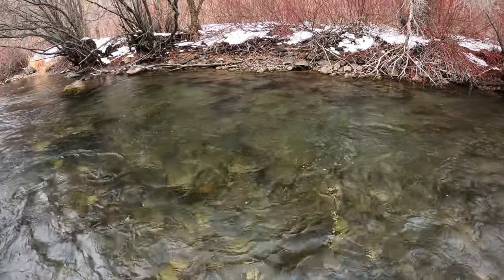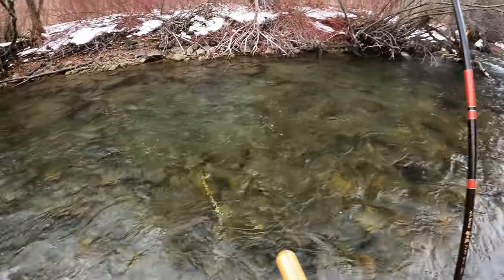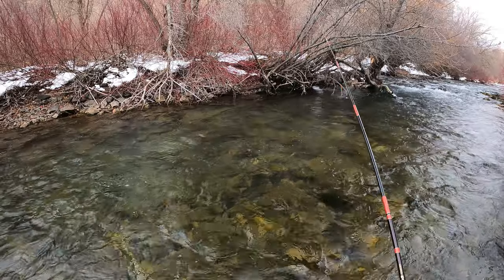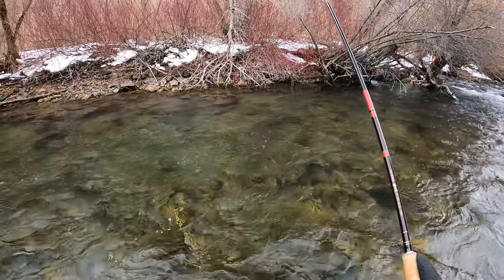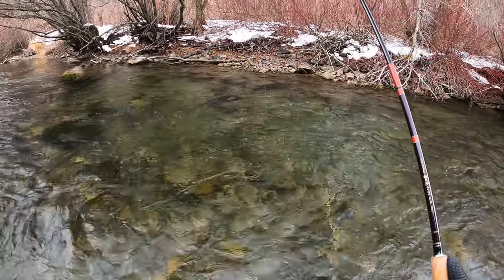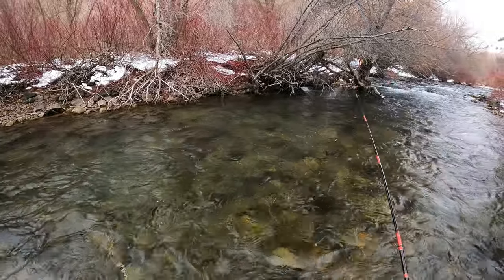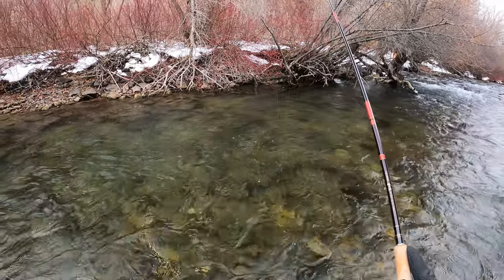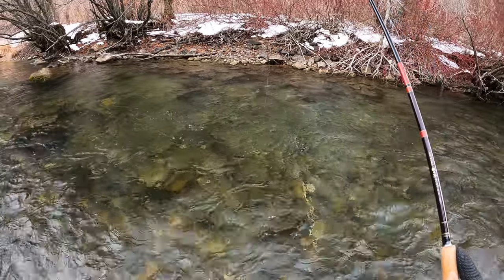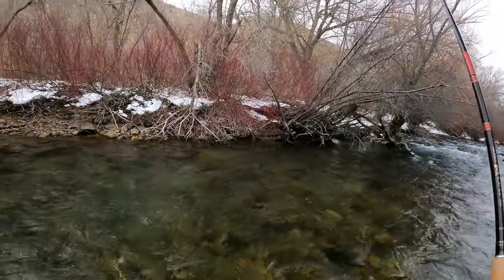Fish right there — right where I waded through — oh, and he's off as I bounced the tip. Well, there you go, I waded right through there and didn't scare him. Anyway, this rod is fantastic. It's got great control over the fly and really good control over the fish when you hook it. It'll throw multiple flies without any issue.